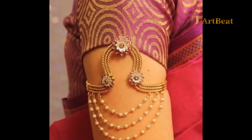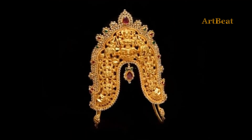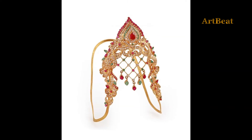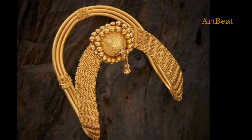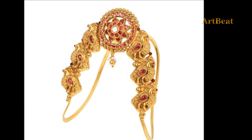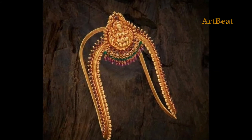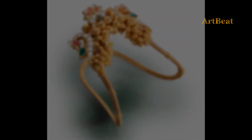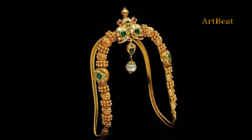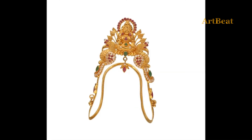Friends, all the designs in this video are beautiful and charming. Watch the video so that you can go through all the beautiful armlet designs. Unique patterns of gold Vankhi ideas are shown here — please go through all the beautiful and charming jewelry designs.